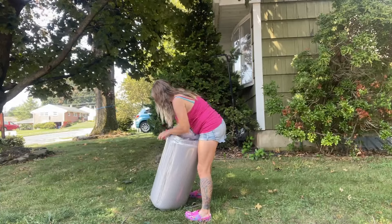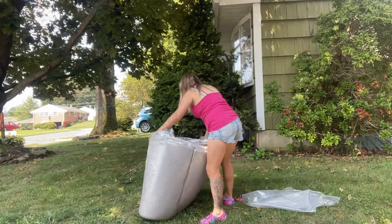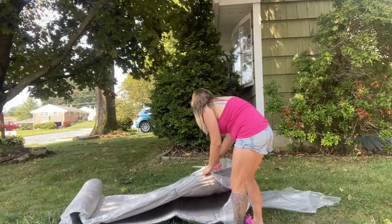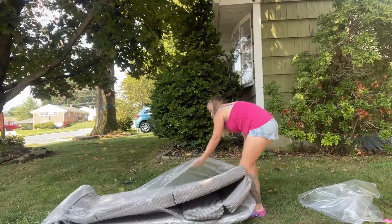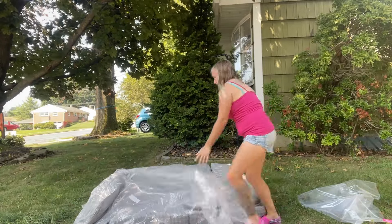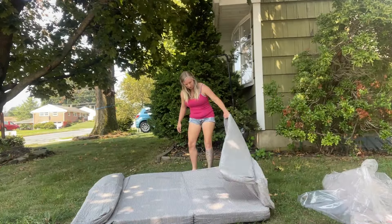I just realized I need scissors — I'll be right back. Now I just have to figure out how to fold that up. This is the full-size mattress. They have full, twin, and single. This is the full — the biggest size. So let's figure out how to fold this up.